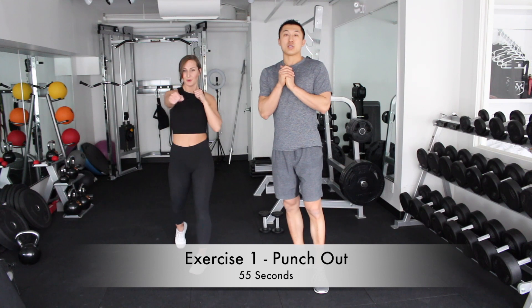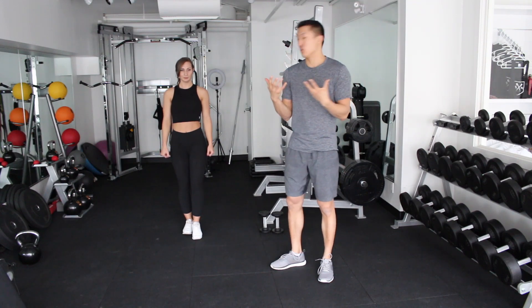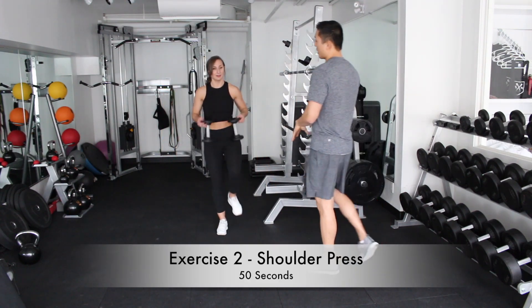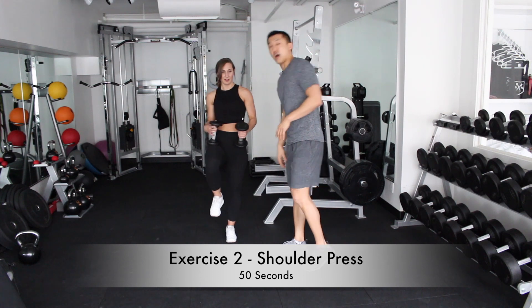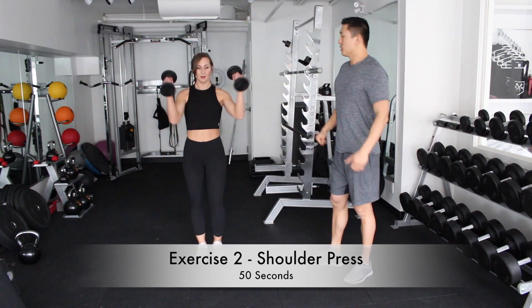The next exercise we're going to be doing is a shoulder press with weights. If you don't have any weights at home, just find whatever you can — you can even use two apples if you want. For what we're going to do today, we're going to take five pound dumbbells and we're going to do shoulder presses. Let's go — shoulder presses.